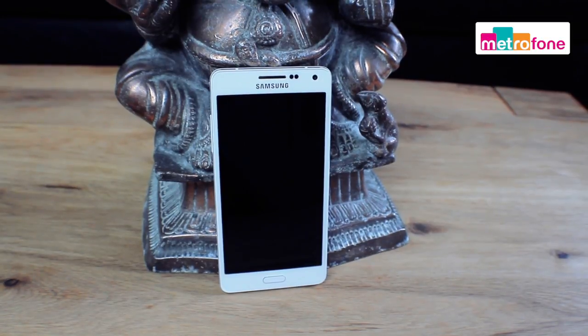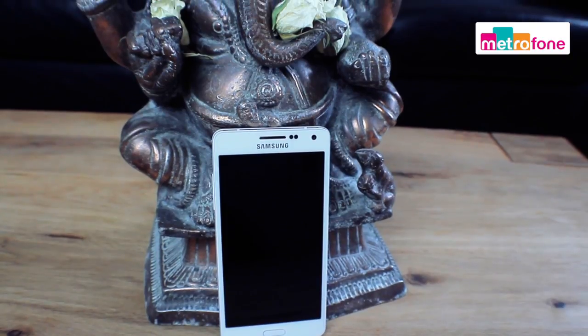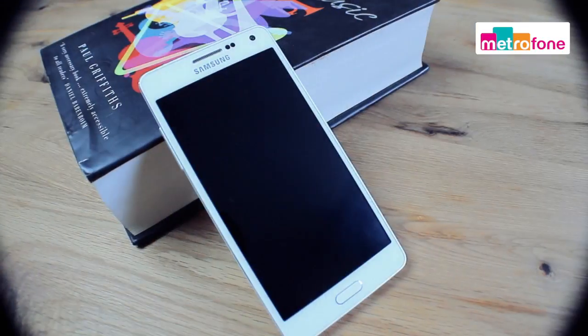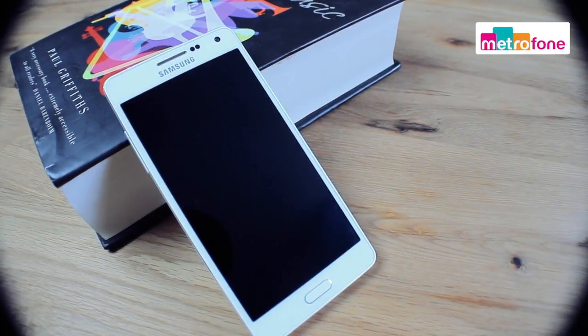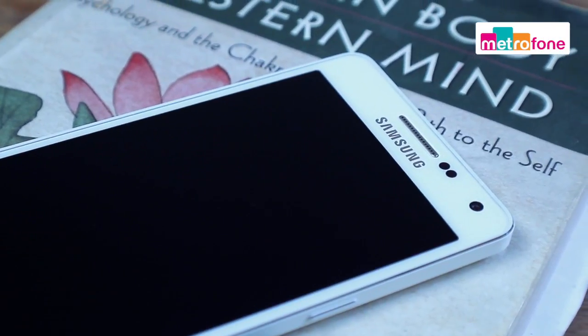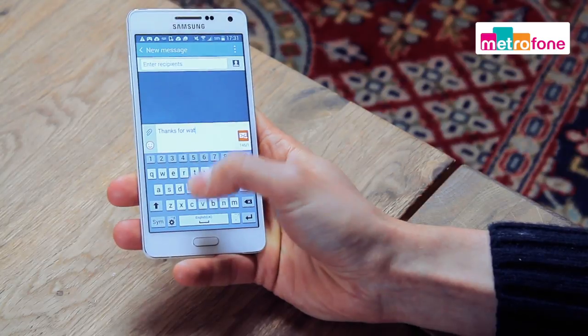With the A5, the South Korean giants move away from their traditional plastic design to reveal a premium metal design. It's the first Samsung smartphone with a full metal unibody and boasts a 12.63cm or 5-inch HD AMOLED display. You can really feel the premium quality of the metal body when you're holding it in your hand.